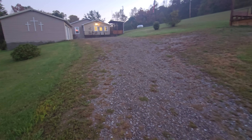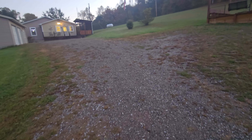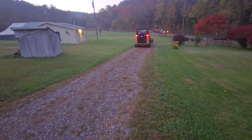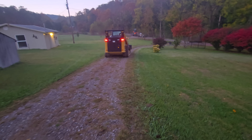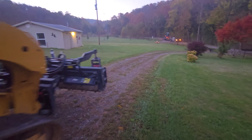We're actually not doing the whole driveway all the way over there. The owners decided to pick a specific area that they wanted us to focus on, and we're always happy to do that. That's what we're working on today.